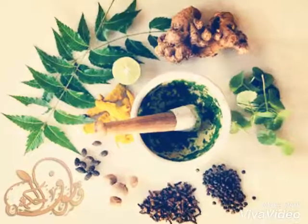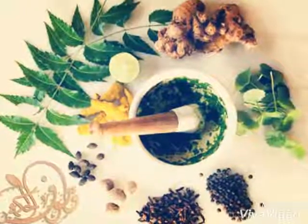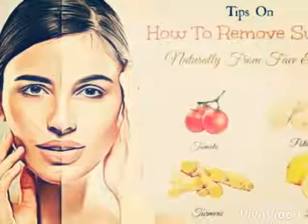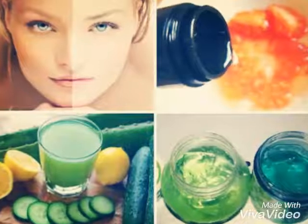4. Masoor, tomato, and aloe vera extract. Soak 1 tablespoon of masoor dal in water and make it into a paste. To this, add equal quantities of aloe extract and tomato paste. Apply to tanned areas of your face and let it sit for 30 minutes before using cold water to wash it off.